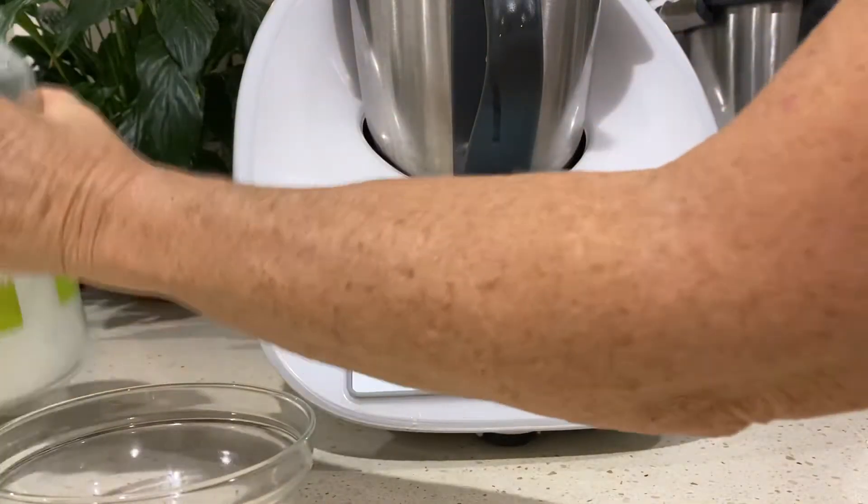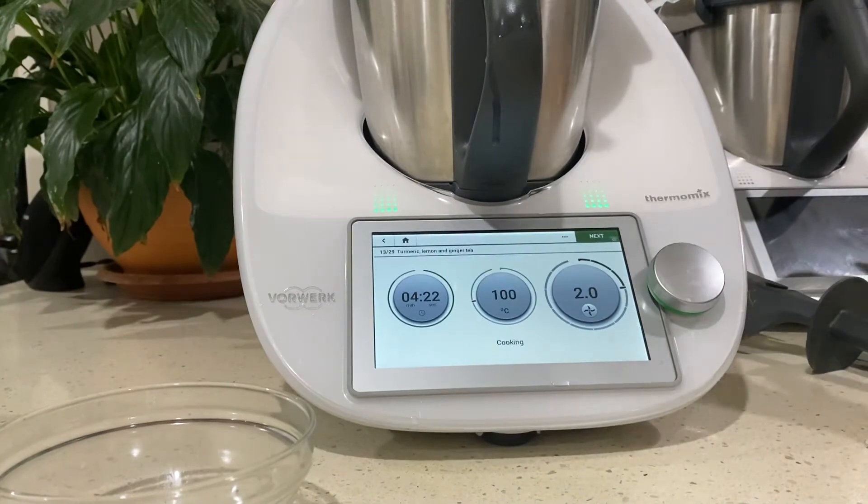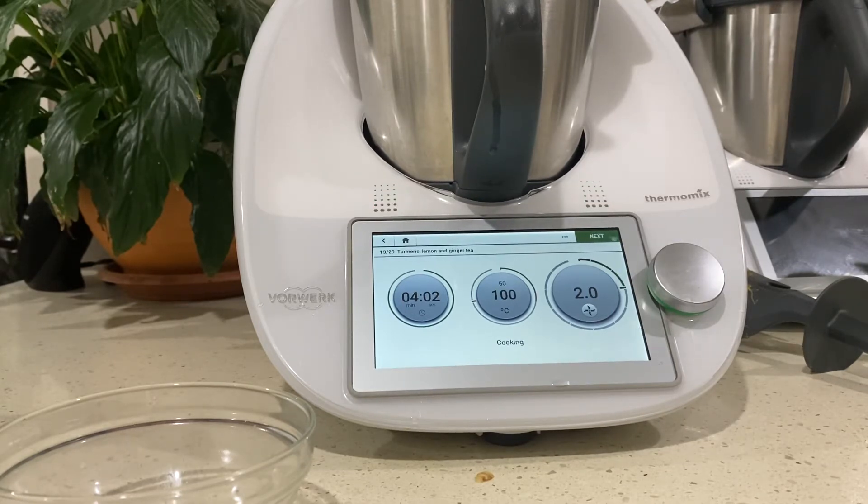We'll set that aside in a jar. For the tea - the lemon tea - I'm going to grab a piece of ginger. This recipe makes up a litre. I like sipping on it through the day, and of course you can chill it and drink it later as a cold drink if you like.